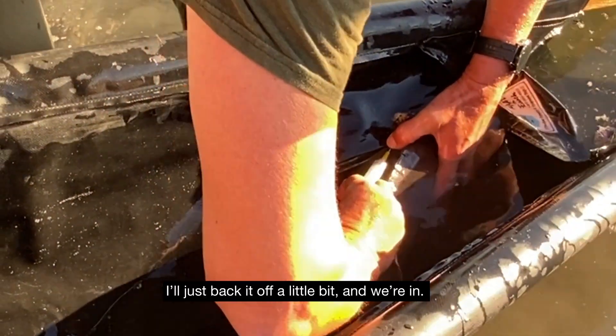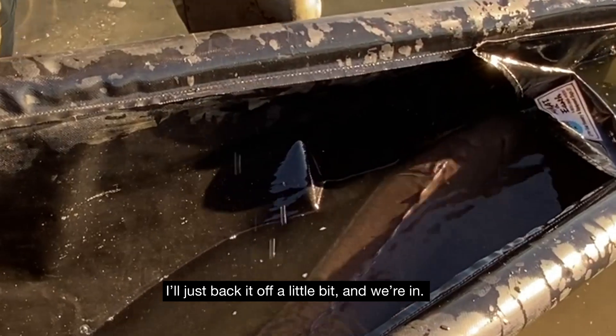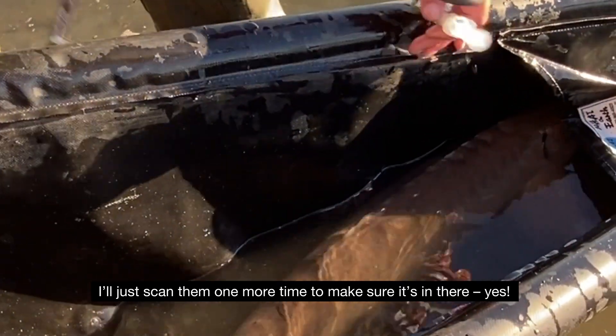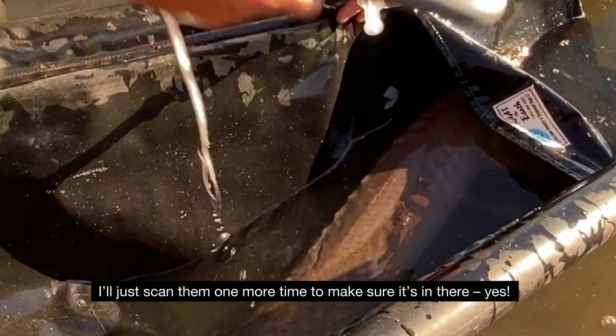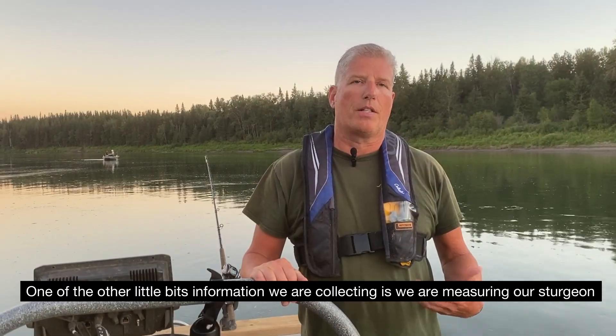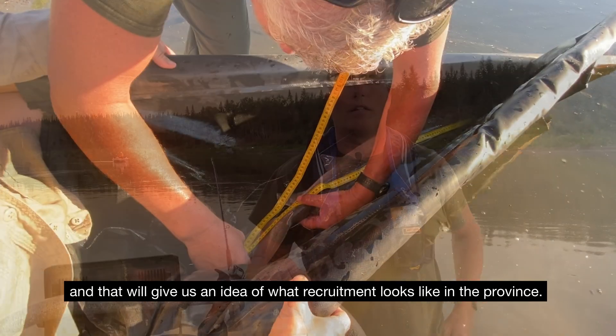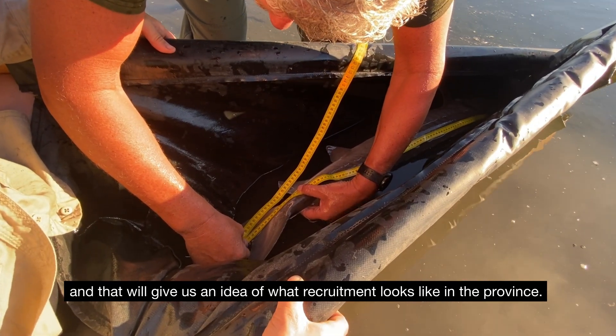Just back it off a little bit. You're in, and then I'll just scan them one more time just to make sure it's in there. Other little bits of information we're collecting is we're measuring our sturgeon, and that'll give us an idea of what recruitment looks like in the province.